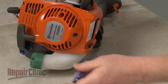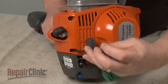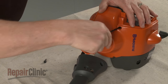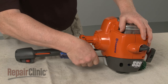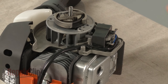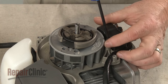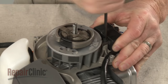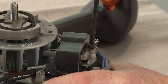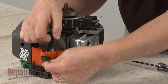Remove all of the screws so you can separate the two halves of the engine housing. Now disconnect the wire from the ignition coil terminal. Make sure the flywheel magnets are rotated out of the way, then unthread the mounting screws to release the coil. Push the spark plug boot through the access hole to fully remove the old coil.